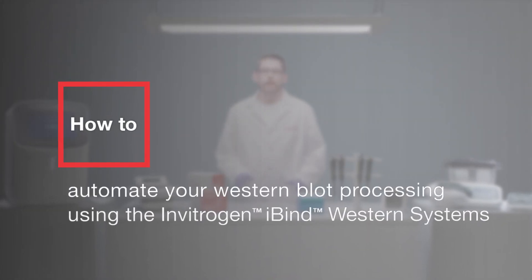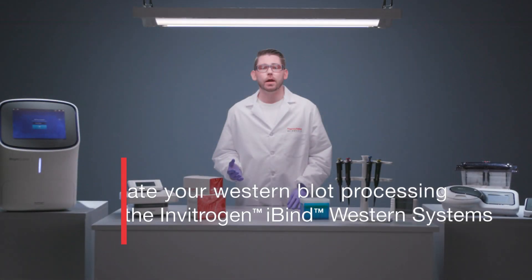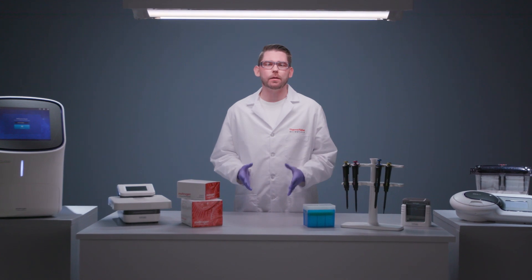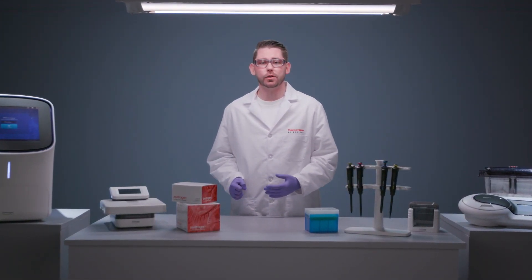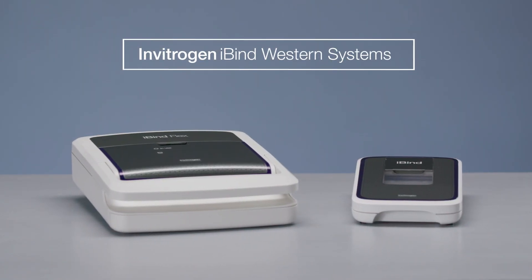After Western blot transfer, the membrane is ready to be probed for your protein or proteins of interest. Traditionally, this has been a manual process that involves incubating the blot in a series of antibody and wash solutions in a tray over several hours. Invitrogen iBind Western Systems are non-powered automated Western processing devices that allow all solutions to be prepared and loaded in the device at the start of the procedure, from which point all steps proceed automatically and uninterrupted by sequential lateral flow technology.